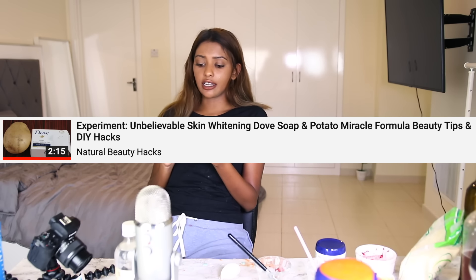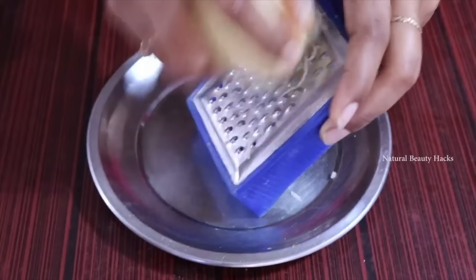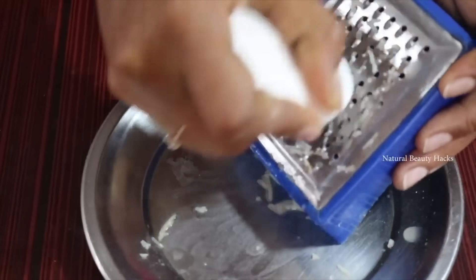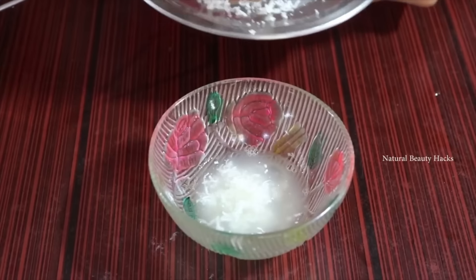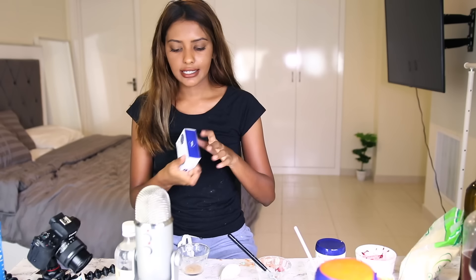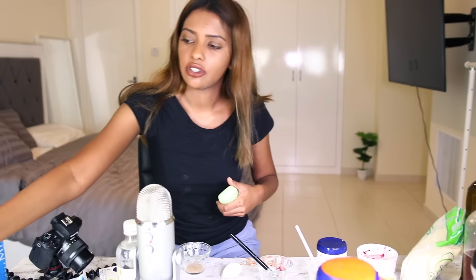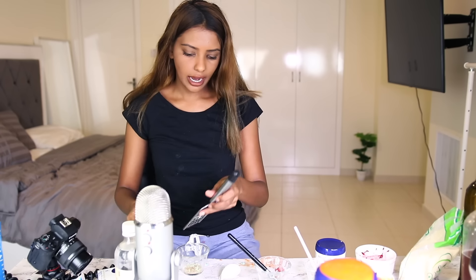Experiment - unbelievable skin whitening. She's peeling potatoes, grating them, squeezing the juice out, mixing with soap. And then she's using it on her hand. You could just go take a shower with the soap instead, sweetheart - it's probably going to take out all the gunk and the dumb ideas in your head. Here I have my soap - this is the Dove. I bought Nivea. I'm such an idiot. So we have the potato here, just grated up some soap into that.